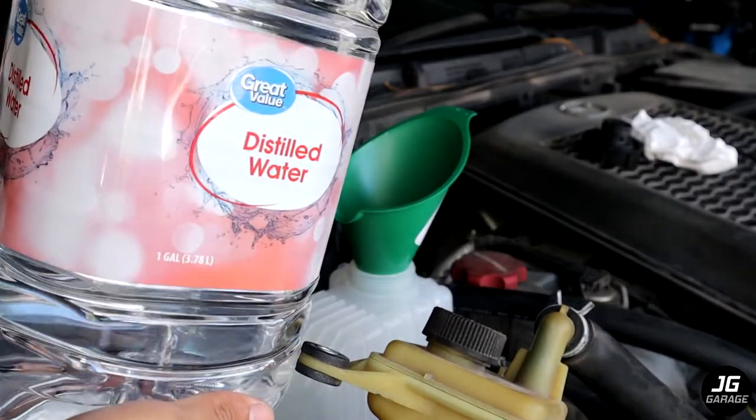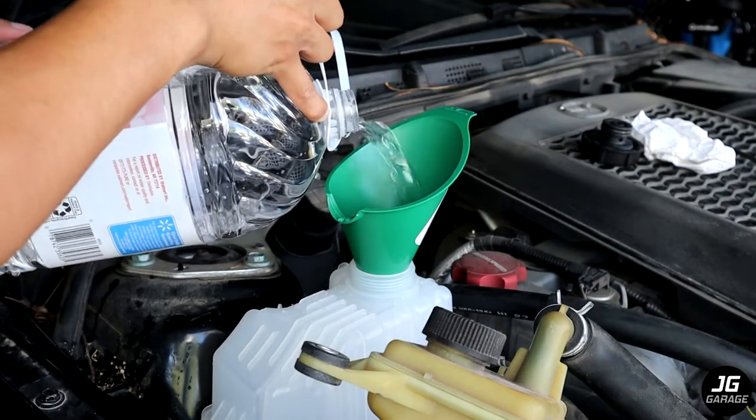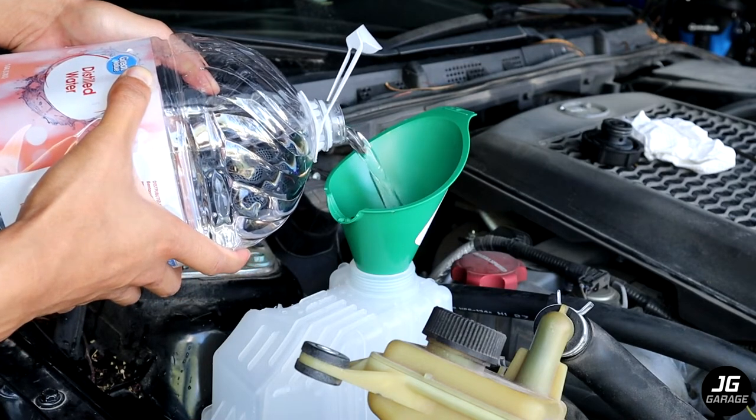Now I'll fill up the coolant reservoir with distilled water to start the flushing process. To remove all of the old coolant, I'm going to drain and fill with distilled water until the fluid that comes out of the drain hole becomes clear or close to clear.